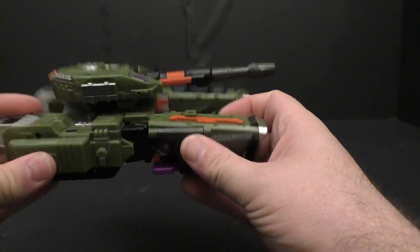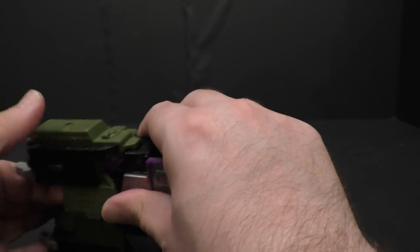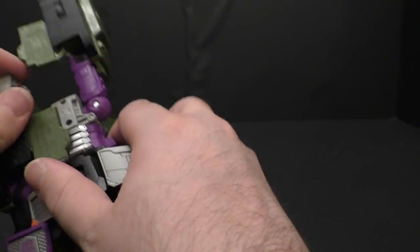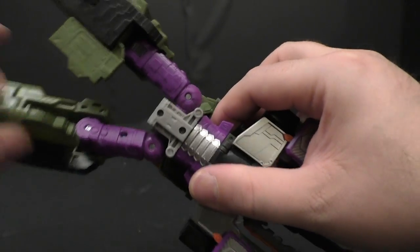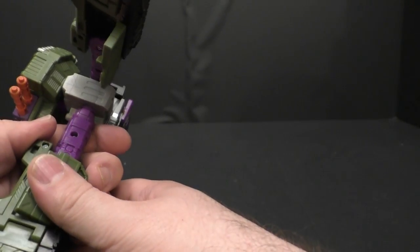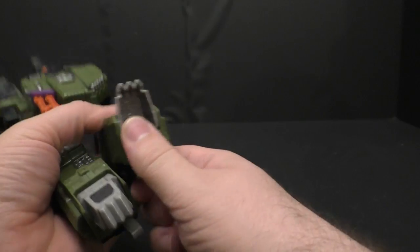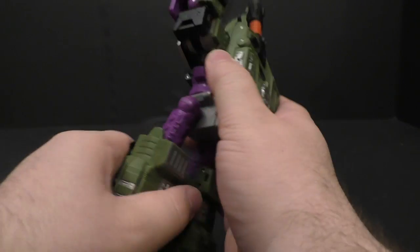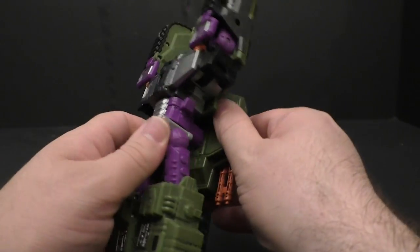Let's get him transformed. Let's do the legs first — pull the legs out like this. This piece only kind of tabs in; there is a tab and it does plug in but it's not a super secure connection. Fold this in, that locks in, flip out the feet and the heel spur. Rotate the waist around, and you can flip this piece here out to get it out of the way.